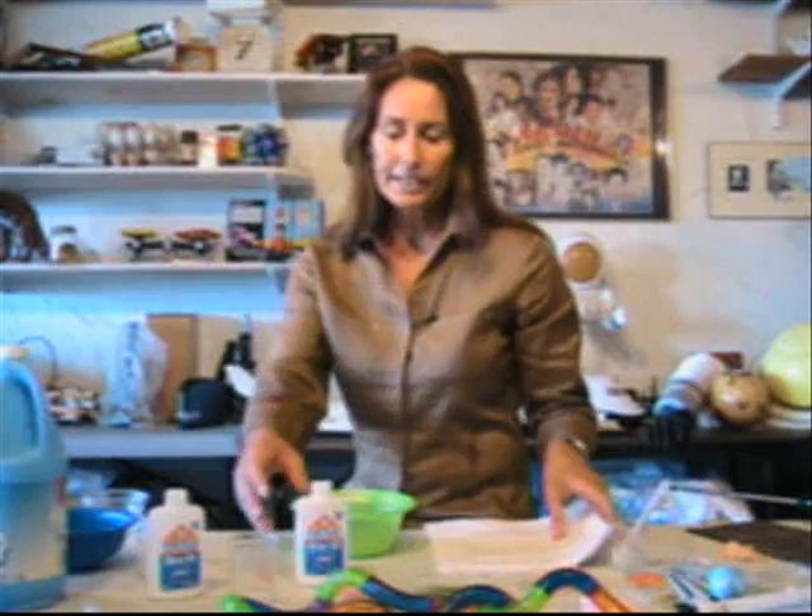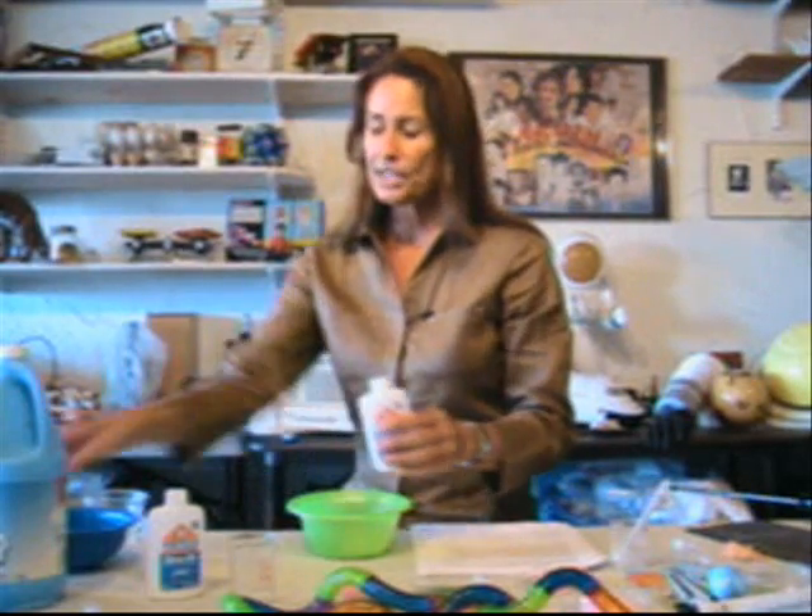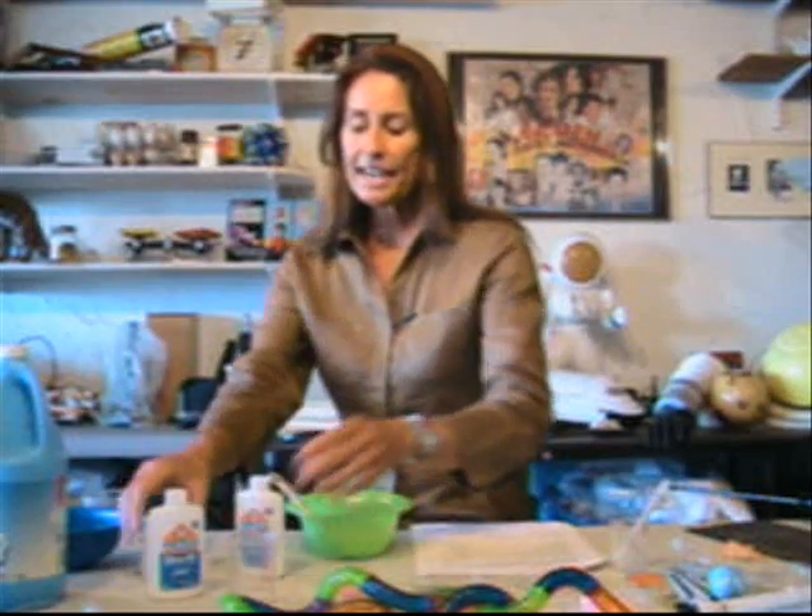This is an example of a chemical change. All you need to do is take two tablespoons of glue and one tablespoon of liquid starch — a two-to-one ratio. Mix that together for a few minutes until all the liquid is absorbed, and you'll end up with your homemade silly putty.